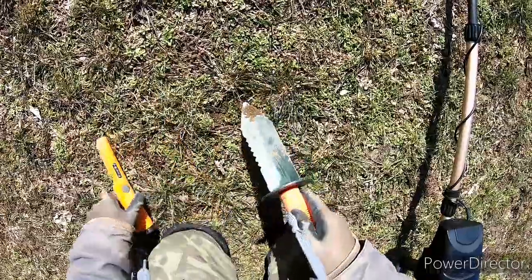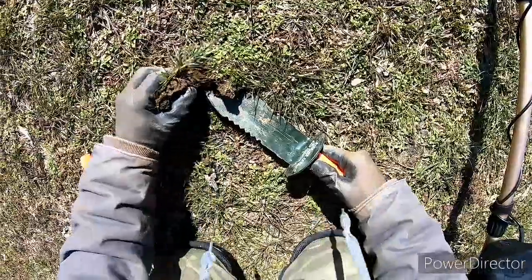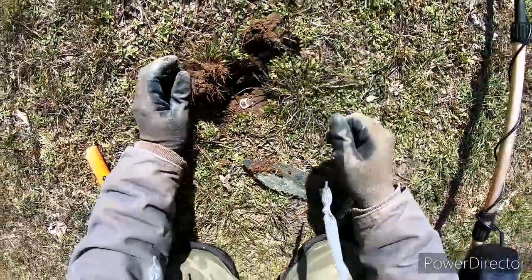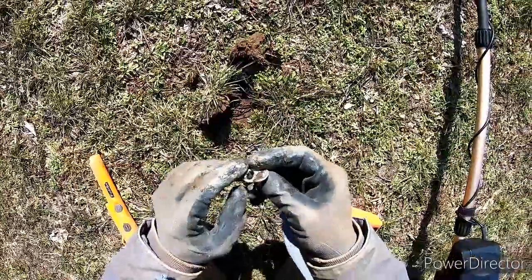Another shallow signal — could be a pull tab, but let's check it out. Ta-da! Pull tab. I cleared that off perfectly.